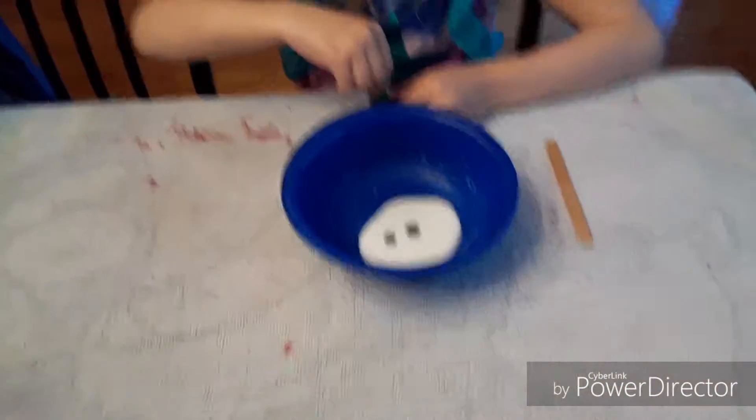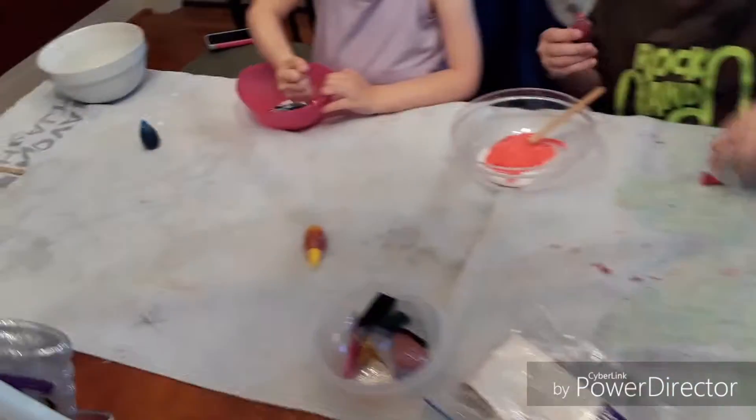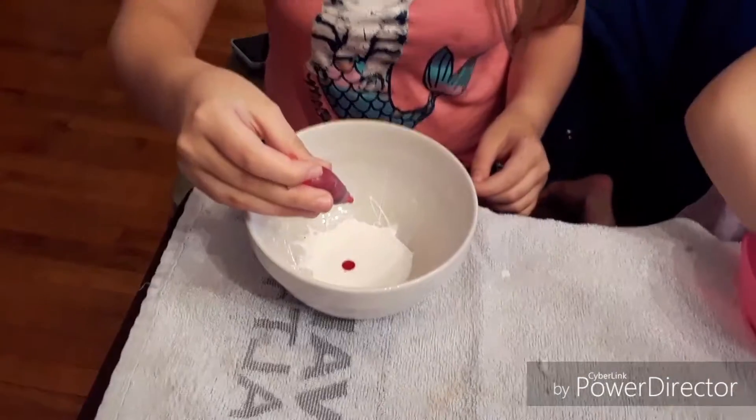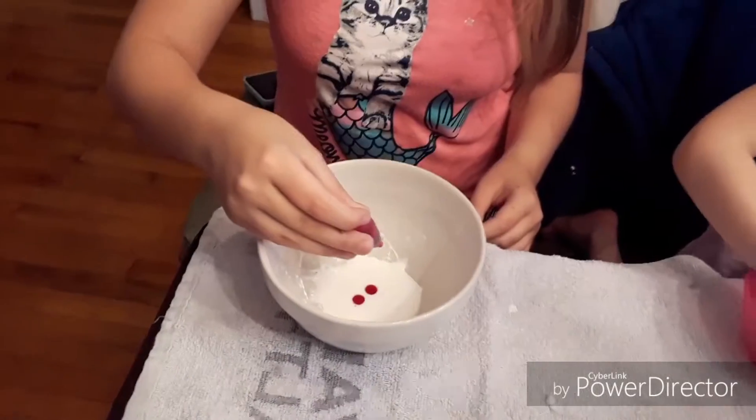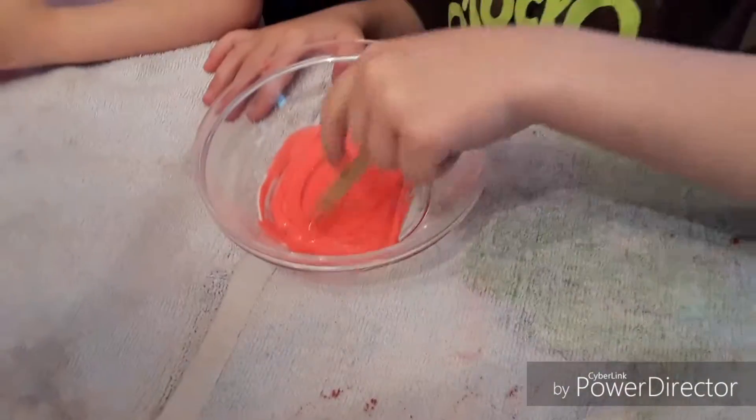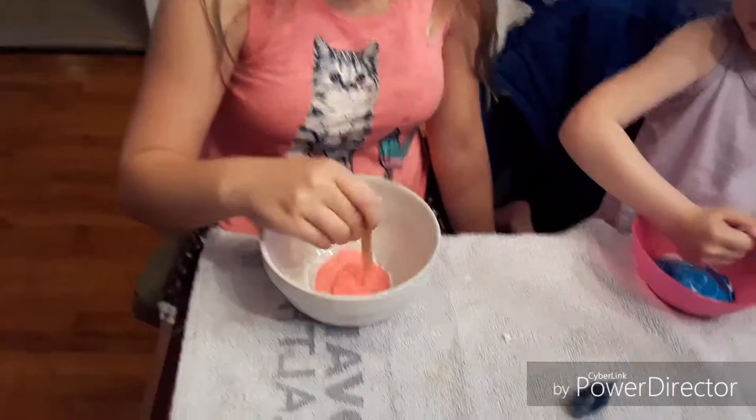Nice! Take your stick and mix yours up. She wants the red dragon — look at that! Oh, that's pretty. Put like two or three drips in. If you need more, that's a pretty good red color I think. Very great, yeah, pretty! Anybody wants some glitter?